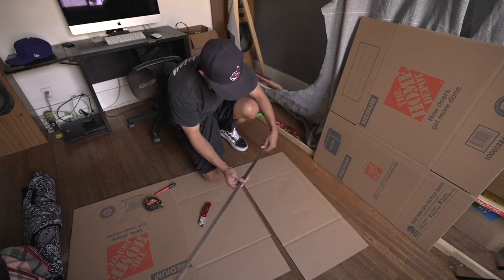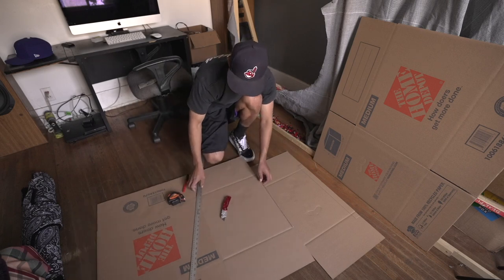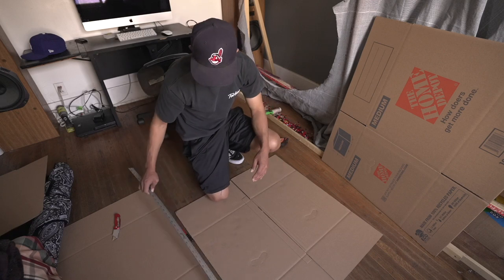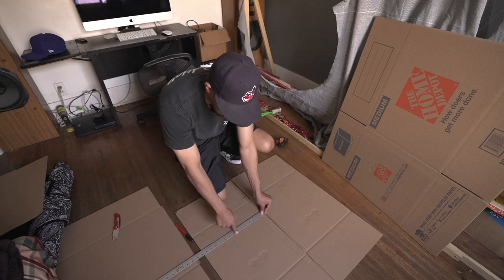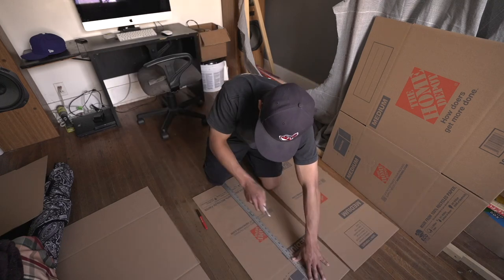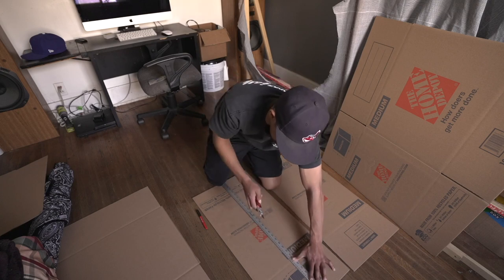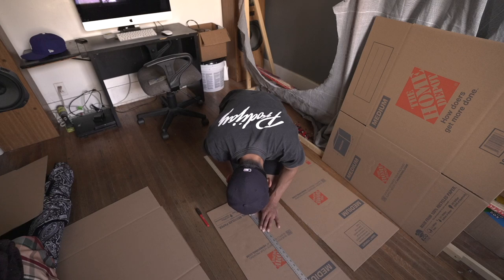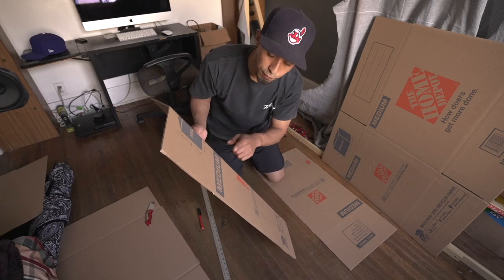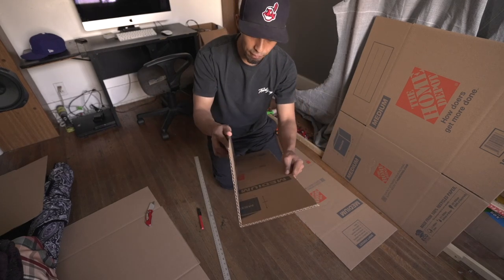I've marked 14 and 3 quarters, and now I'm going to do another 14 and 3 quarters. Then I'll divide that in half, mark the halfway point, make a cut, and fold it. At this point, you don't want to cut all the way through — you only want to cut the first layer of the box so that you're able to bend it. Check this out: now that you've cut the first layer, it's easily able to bend and you've got your first half of the box.